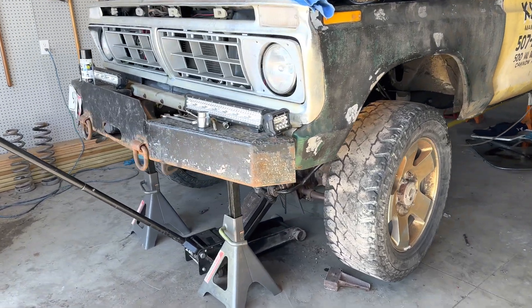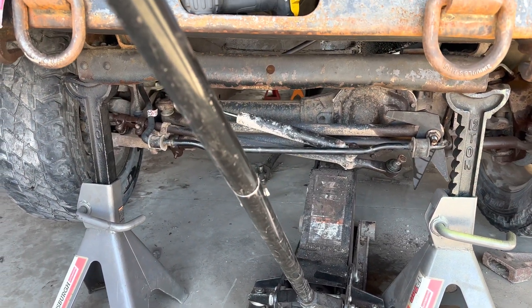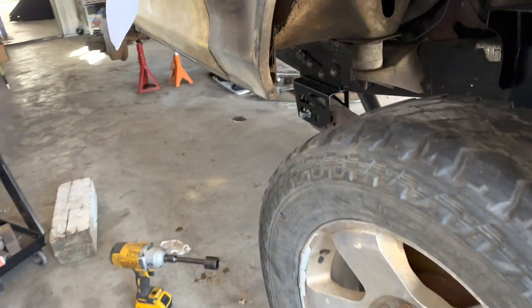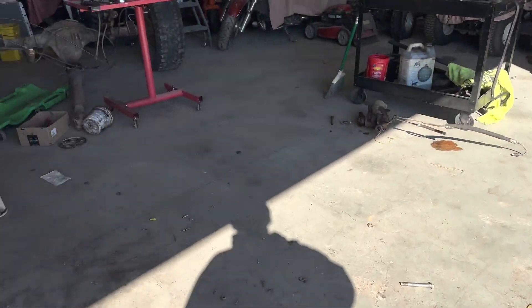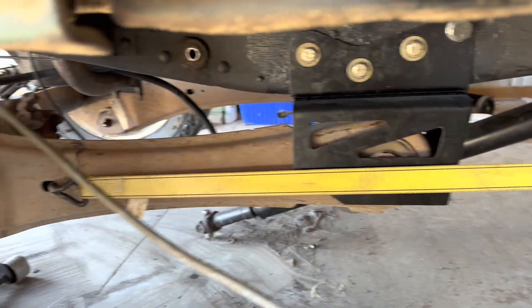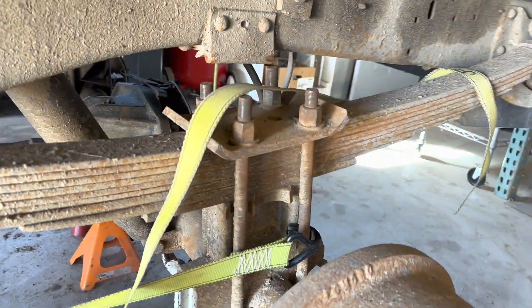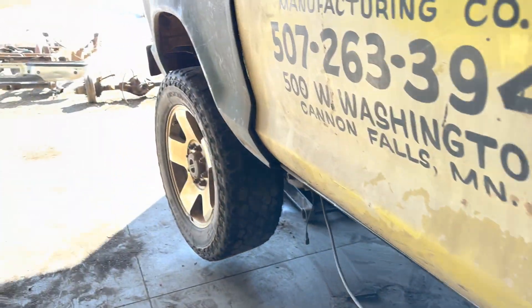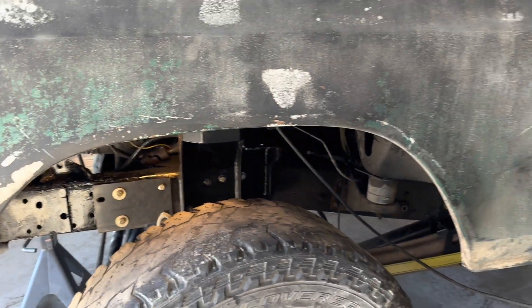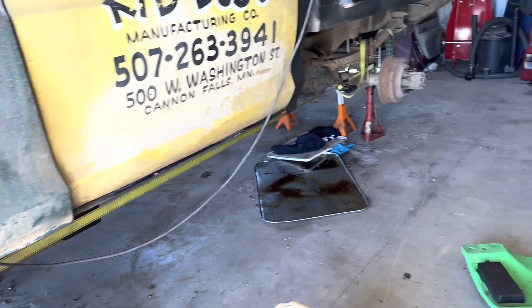I wanted to show this step because a lot of people might find it interesting. I've jacked the front differential up from the drag link area, and we've already started that bolt when it was on the ground, with the axle close enough to where it goes. I just needed to get the axle hole to line up, so I used a ratchet strap to pull from right there straight back to a good tie-down point. By pulling it straight back it got it right where I needed it to go. Then after I get that bolt in and the nuts started, I'll lower the differential down and put in the coil springs.